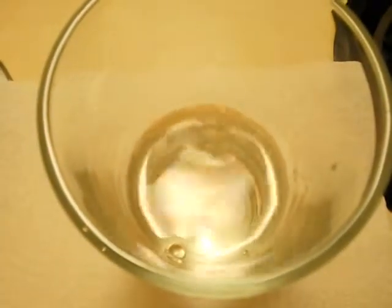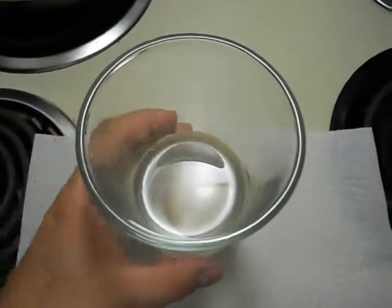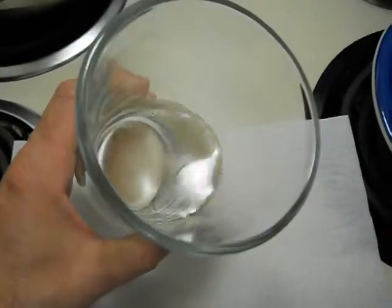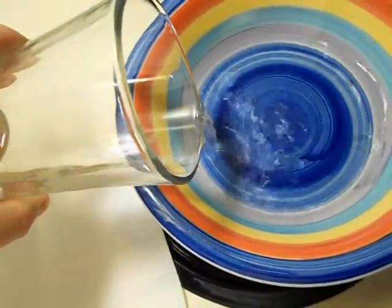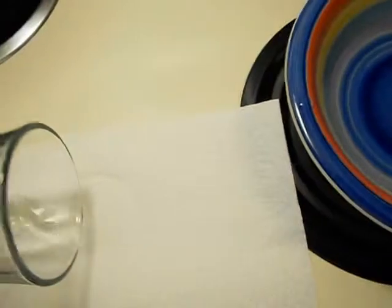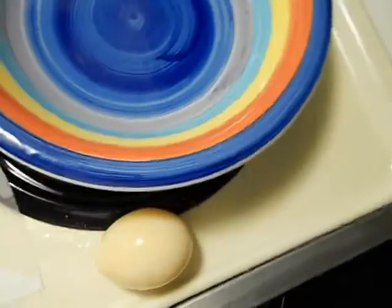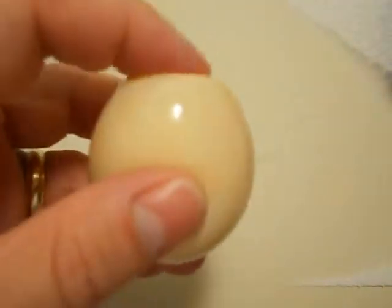We'll check back on it in a couple days. Here we are — it took about four days for the egg to shrivel up, and it's been in the water for less than eight hours. I'm going to pour the water out here. It's all hydrated back up. It's still smooshy.